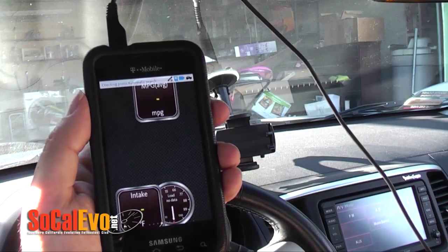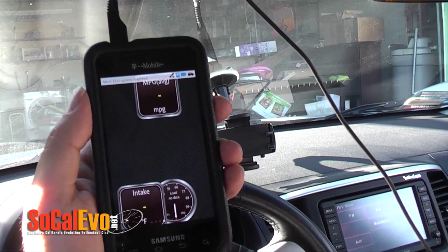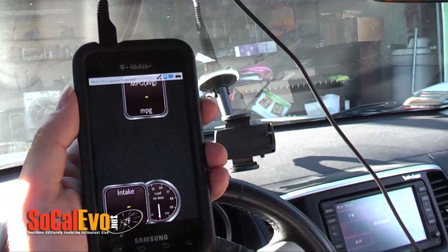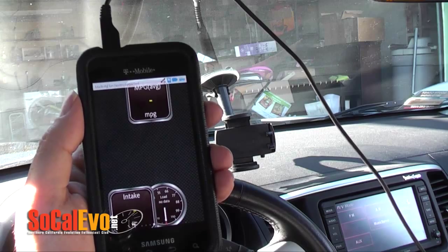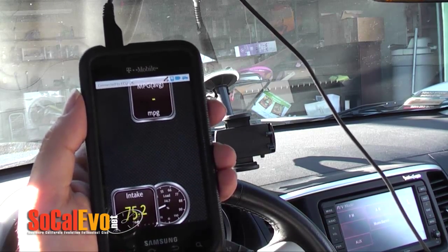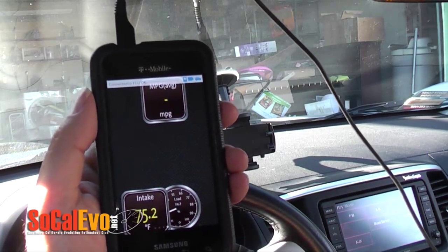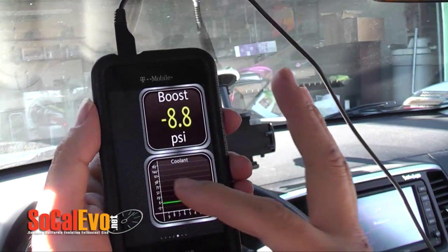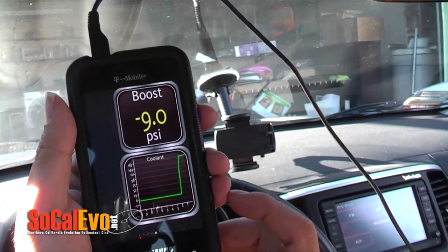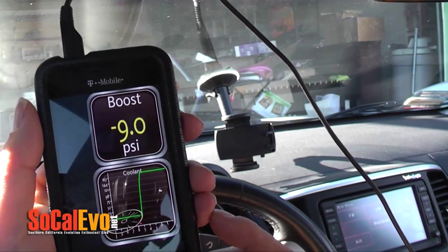There's a test tracking for speed and miles per gallon, but it's probably more accurate to use the OBD too — it depends. So now you can see I have some default sensors: intake temp, load, miles per gallon. But what we really want to see today is the boost. As you can see, there's a boost meter on the Evo X.